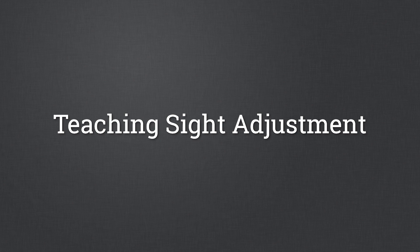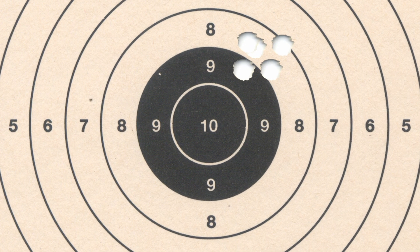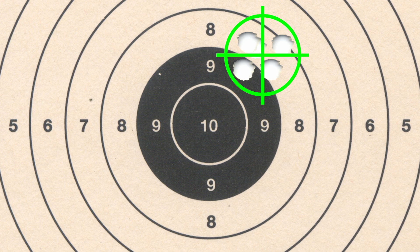To teach sight adjustment, first have cadets fire a five shot group. Bring the target back from downrange and determine the center of the five shot group, disregarding any stray shots that fall outside of that group. Count the number of scoring rings from the center of the target to the center of the group. You will do this for both the windage and elevation.